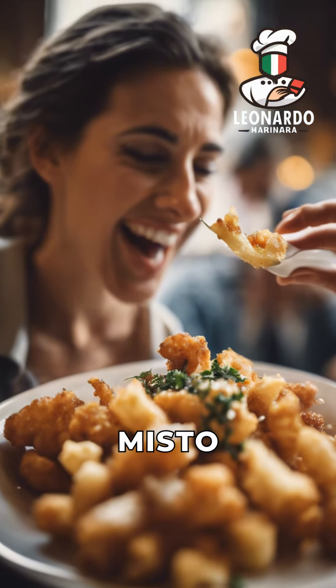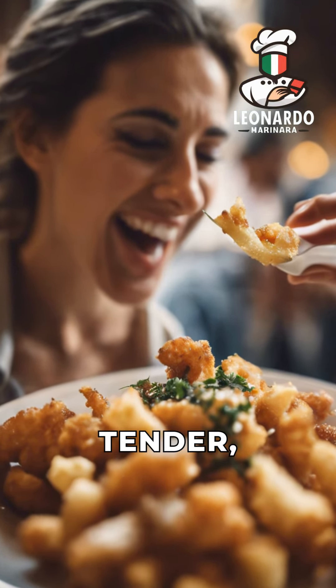Secret 7: Enjoy your Fritto Misto immediately to savor the crunchy exterior and tender, flavorful interior.